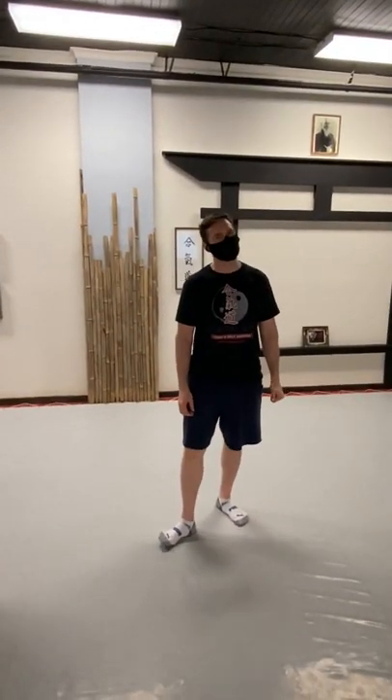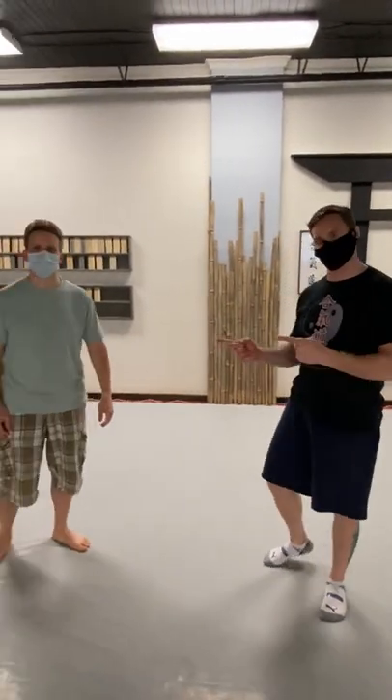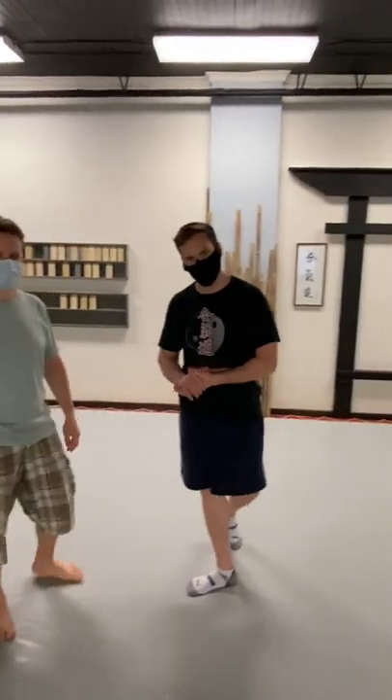Hey everybody, Dave Maduro here with The Martial Way. I'm here with my good friend Matt McGill.